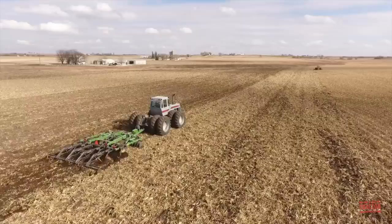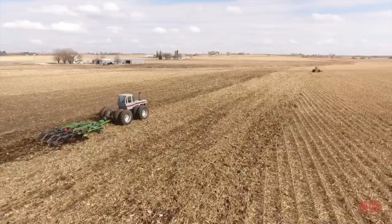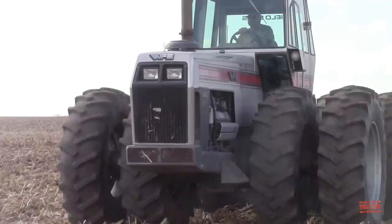This tractor is working on primary tillage with a John Deere 714 mulch tiller equipped with 11 shanks running 8 inches deep. In this video, I would like to share with you the tractor's production history, specifications, and original price tag. But first, let's head out to the field so you can take in all this tillage action.